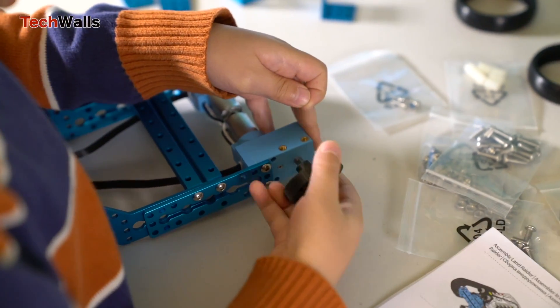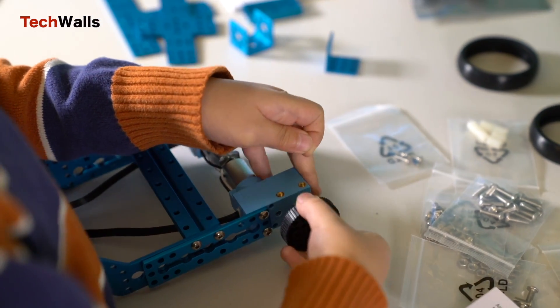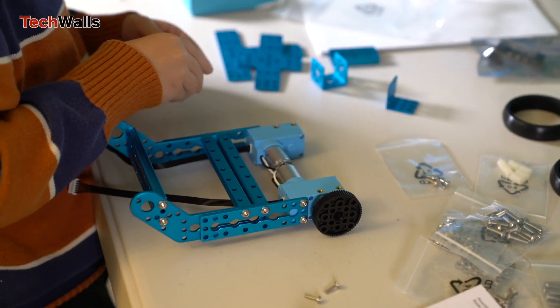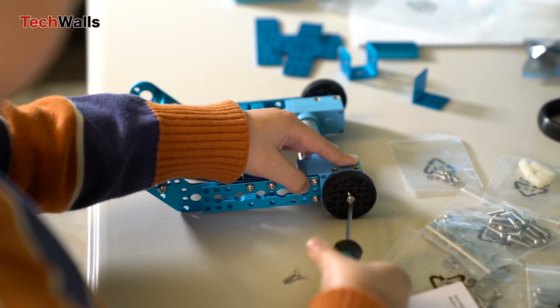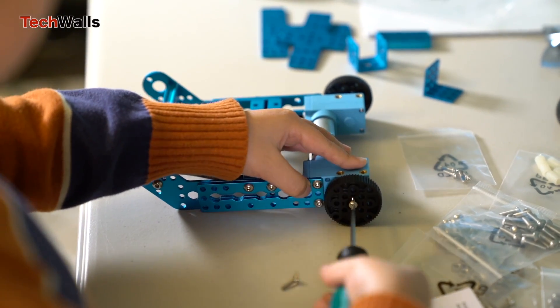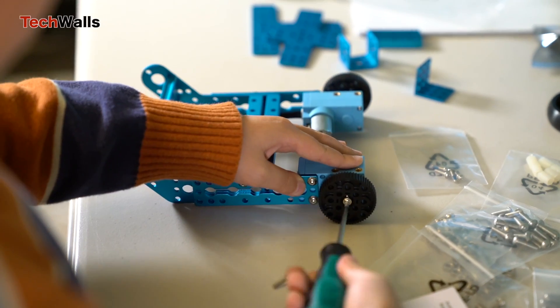The aluminum body gives the robots a sturdy feel, which is essential for repeated use and experimentation. The connectors and wiring are designed to withstand regular handling, which adds to the durability of the kit. I built the Land Raider and quite love its look. My only complaint is that the batteries can pop out easily, and it is not easy to put them back without some unassembling.